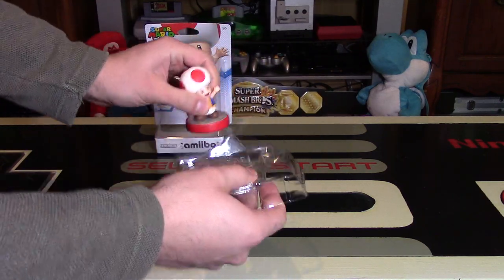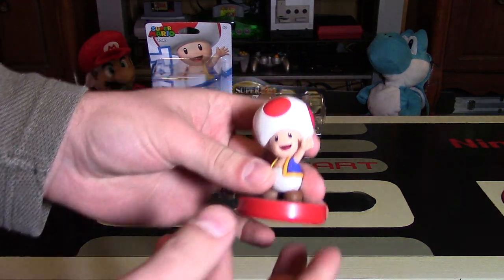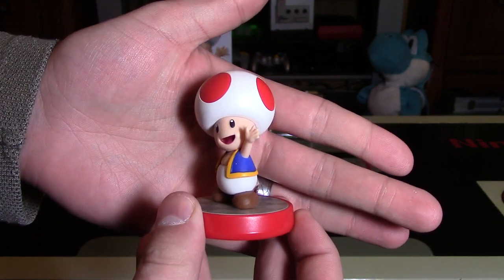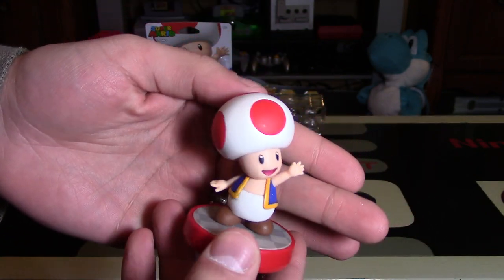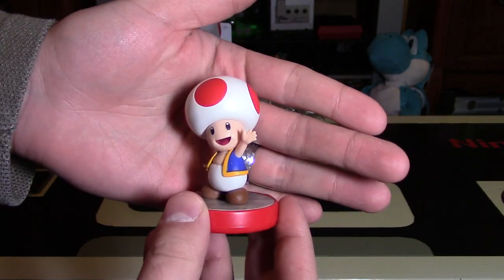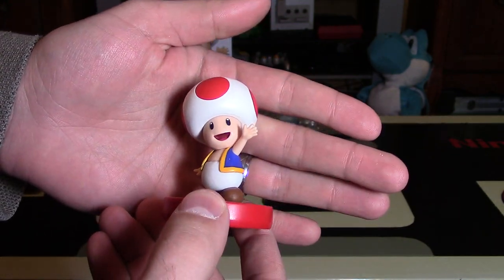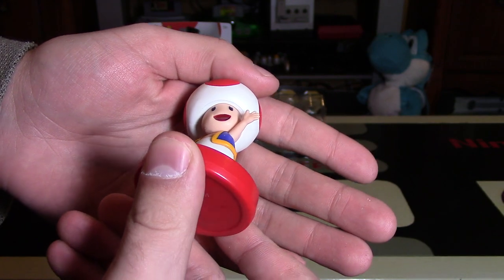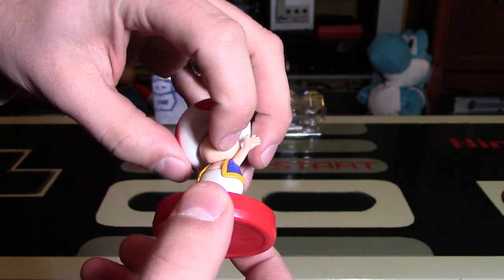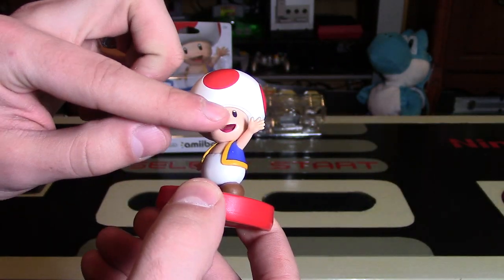Let's just open this up and slide that figure out. Let's take a look at Toad. Here he is. He's not that huge, but there is some good detail work on him because he is quite a plain figure. His hat isn't really a hat from what I can understand from Nintendo — it might actually just be his head. But that looks pretty awesome, it's very well done. I like the expression on his face — it's the classic Toad expression. His mouth is open, and it does look like he almost has some teeth back there, but that is a little indentation into his mouth, so the detail is there.